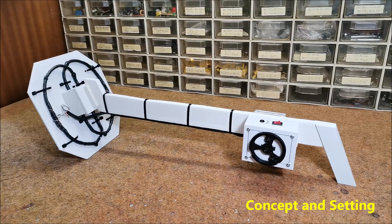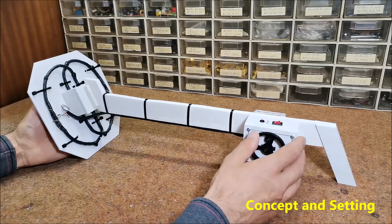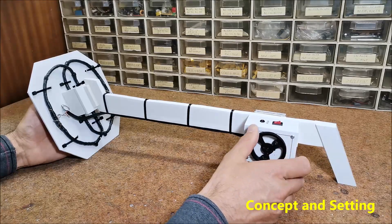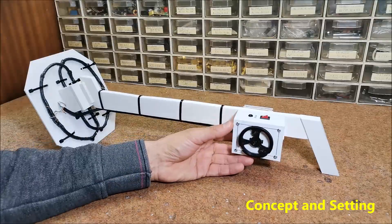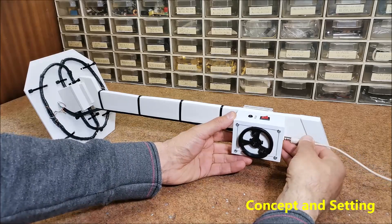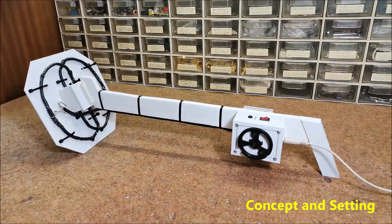The detector works surprisingly stable, but from time to time it needs to be precisely adjusted with the variable capacitor. Now let's see how the device works in reality. For a clear representation, I connect the headphone output to an audio amplifier, although the headphone volume is quite sufficient for outdoor work. In the video, you can follow the sensitivity of this detector in the air. On the ground, the situation is completely different and depends on its composition and humidity.